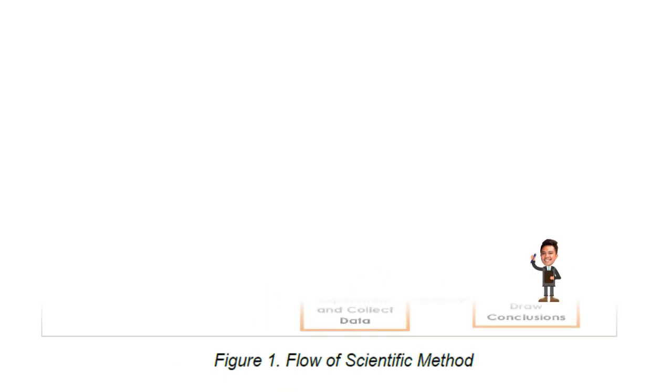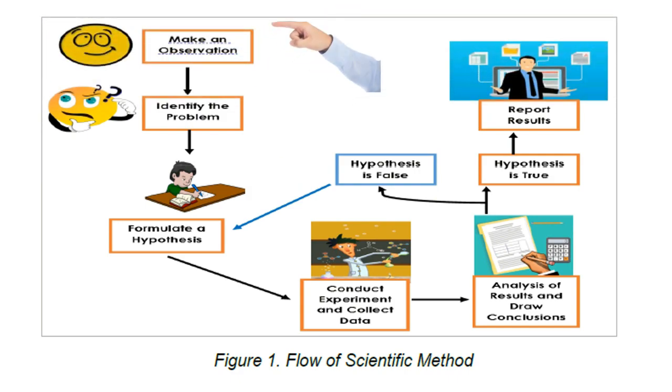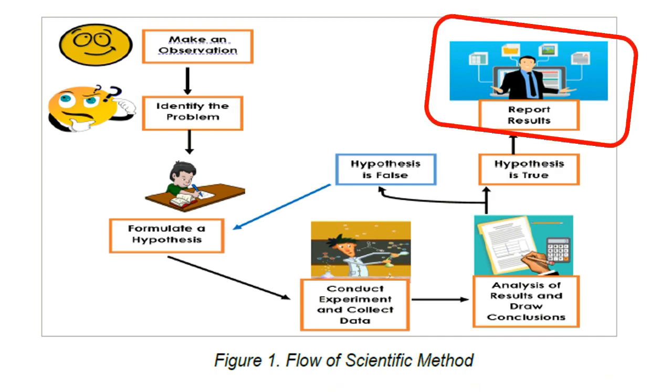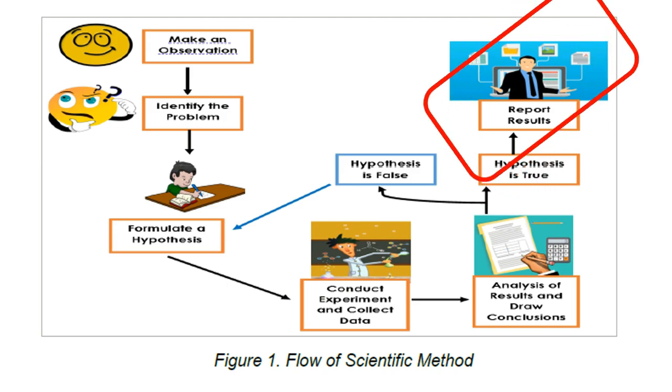The scientific method process includes: making observations, asking questions, formulating a hypothesis, conducting an experiment and collecting data, analyzing results and drawing conclusions, and then reporting results. The flow is: make an observation → identify the problem → formulate a hypothesis → conduct experiment and collect data → analyze results and draw conclusions. Then you determine if your hypothesis is true or false, and proceed with reporting your results.